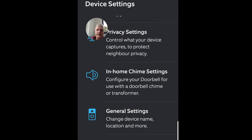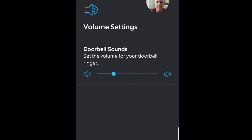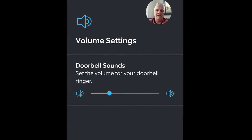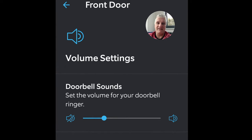From device settings, go down to general settings, then go to volume settings. This is on the front door. In volume settings, you can change the volume of the actual Ring doorbell outside. That's right — how useful is that!